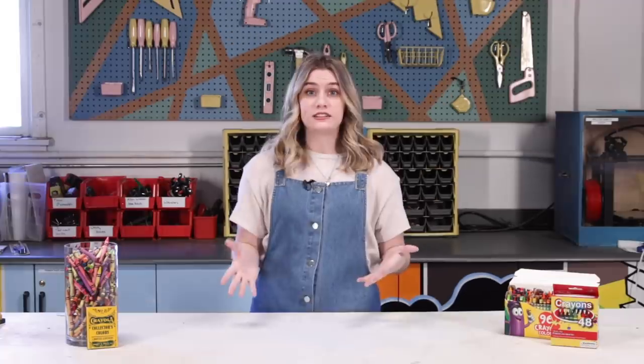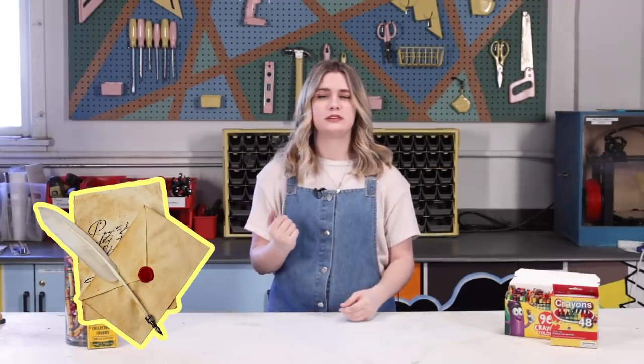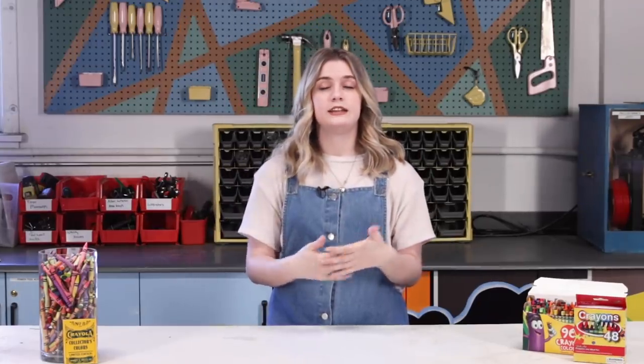Hey y'all, I'm Connie and today I'm gonna be making wax seals from crayons. Wax seals used to be used back in the day to seal envelopes, and people would use their signet rings to prove who it was — that's where the whole stamping thing came from. It's still popular today; you see it most often on wedding invitations, acceptance letters to Hogwarts, things we've all received.